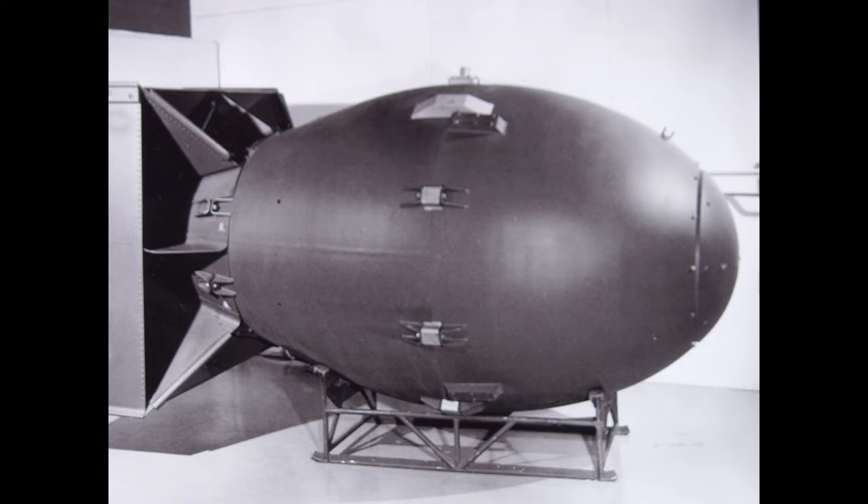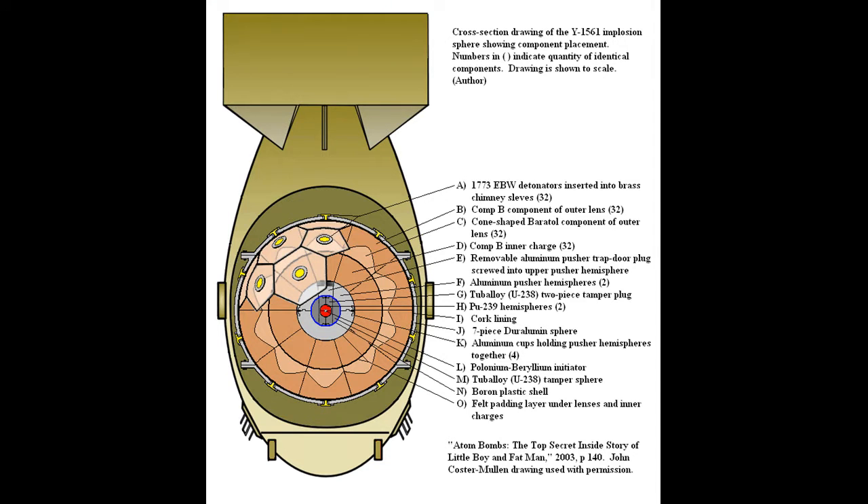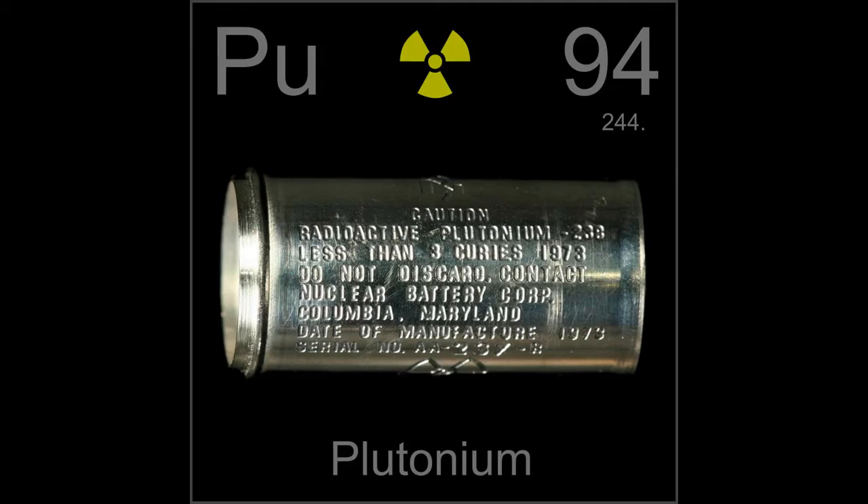The next design was the Fat Man design, which is an implosion-type bomb utilizing plutonium-239. Plutonium-239 cannot be used in a gun-barrel type bomb because its high rate of fission would make it fizzle before it's time to detonate. Instead, the engineers at Los Alamos, New Mexico in the 1940s came up with the implosion design, which compressed and increased the density of the material undergoing fission. This reduces the path of neutrons between each atom, bringing the subcritical mass into a critical mass by making it smaller and denser.